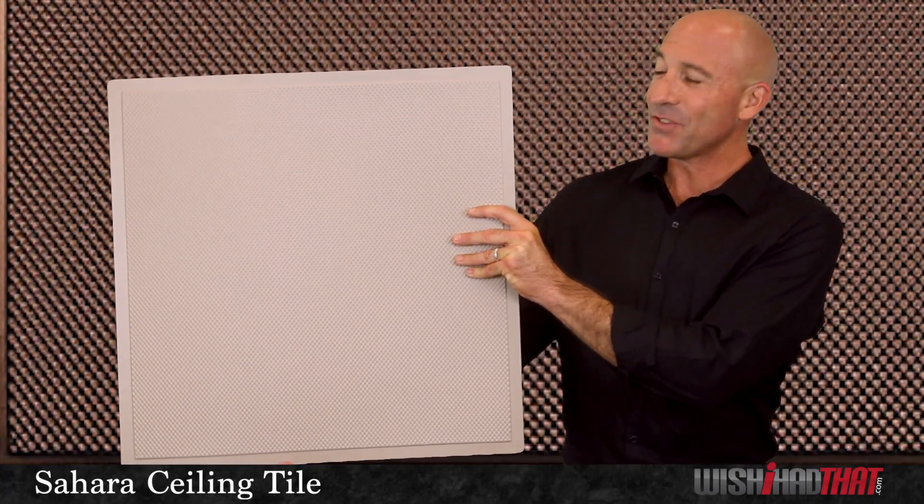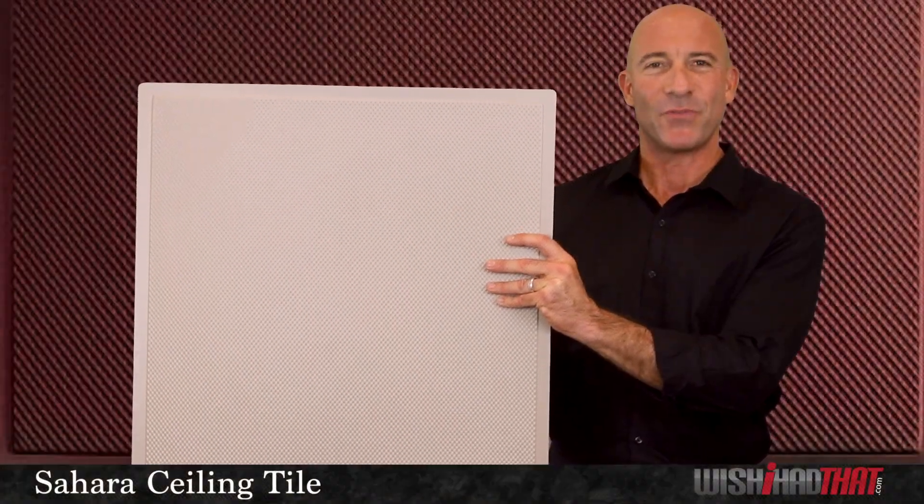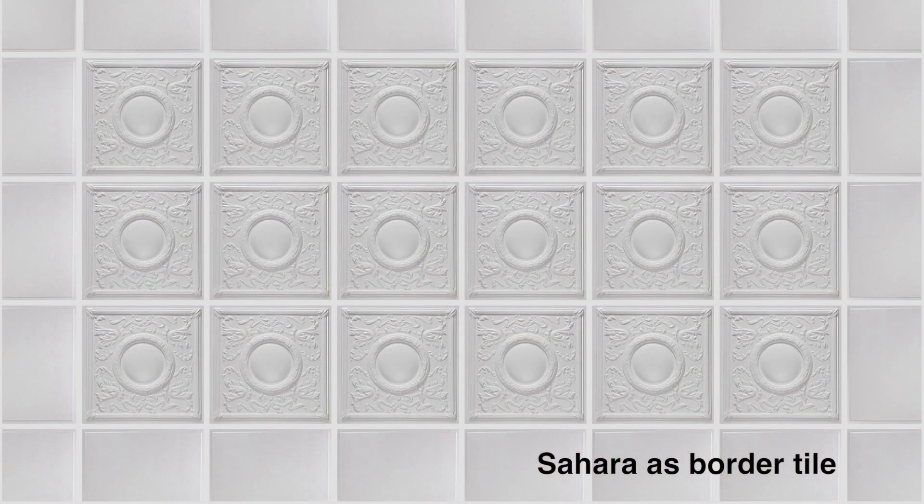Our Sahara Ceiling Tile is a hot seller because of its unique design and many features. It can be used as both your main tile for installation in an entire room, or because of its flat profile, it would be an ideal border tile to complement other selections. There's a lot of room for creativity here.